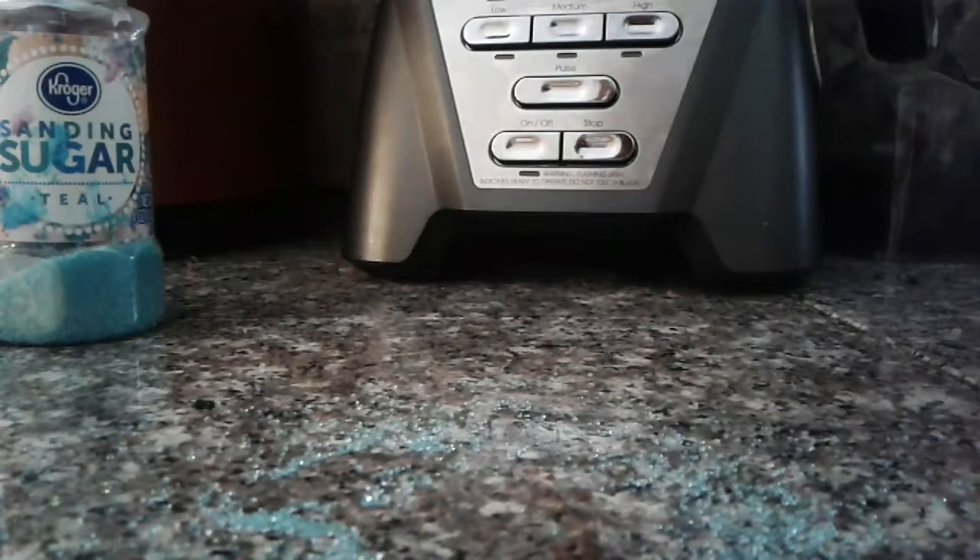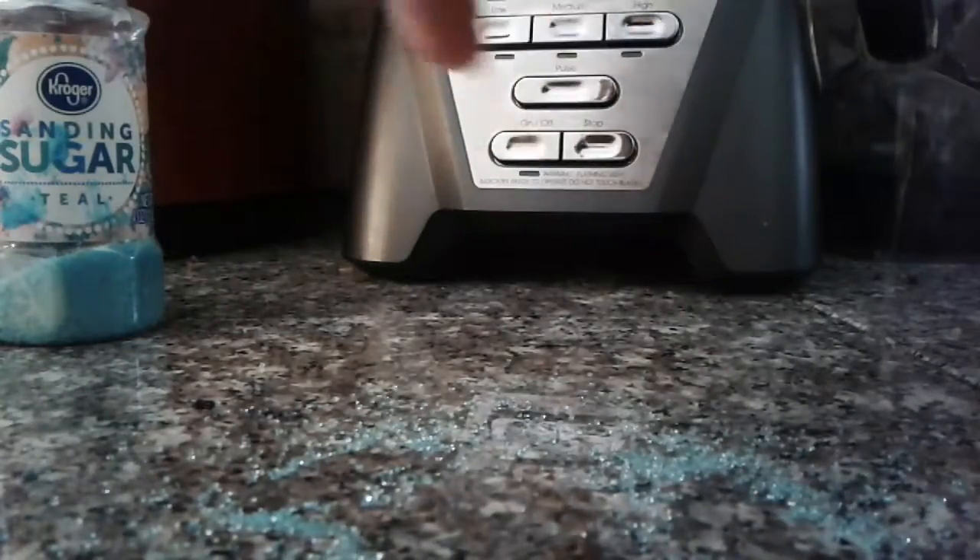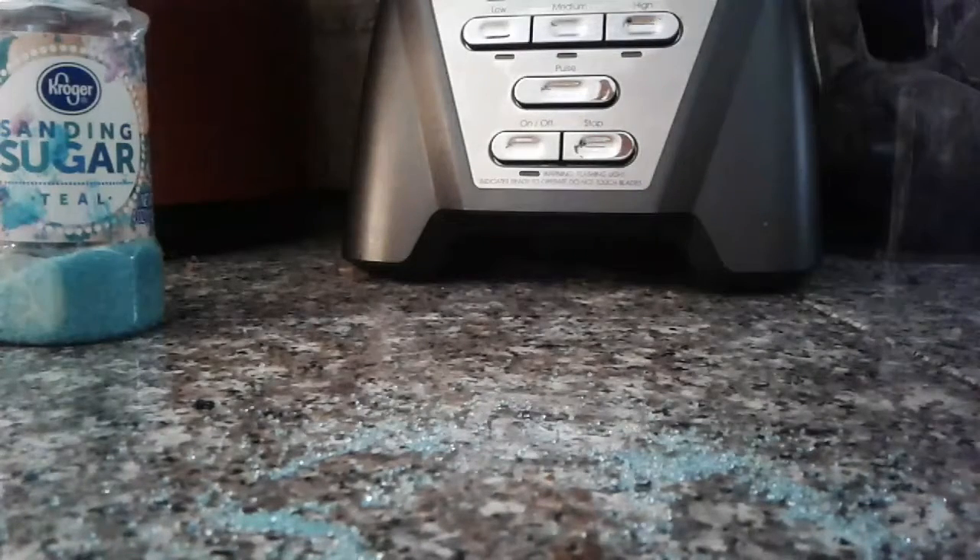I'm going to make this every single day. When my friends come over I'll share it with them, and now everyone watching this video knows how to make this beautiful cake and this beautiful mix.